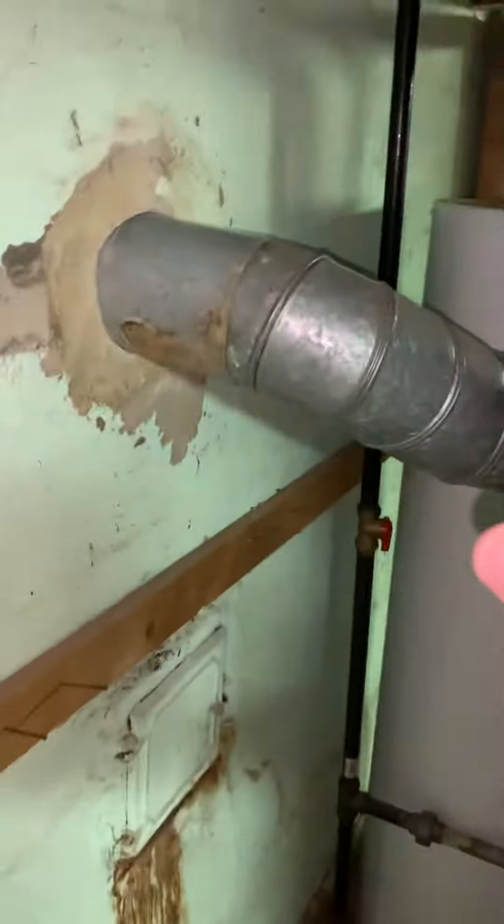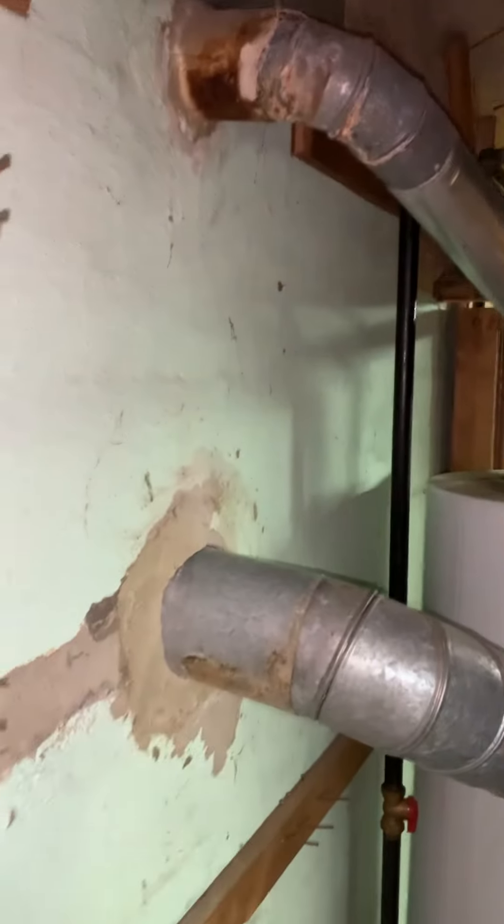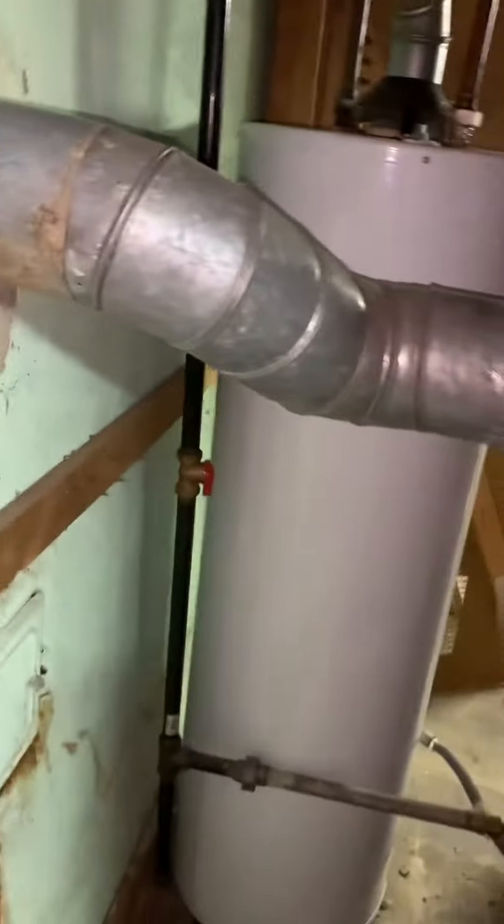For our furnace, the only concern is we're going to need a liner for the water heater. The water heater sits quite a bit higher, so they may have to open up this hole to make this all work. That's probably what's going to have to happen, because that furnace is not going to have much of a slope. Most likely we open that up and cap this five inch.